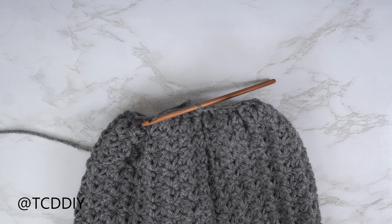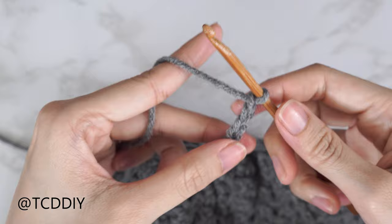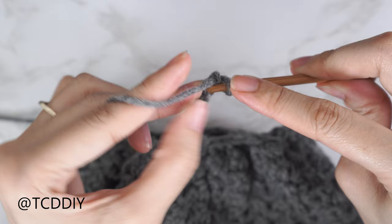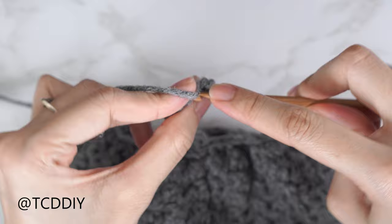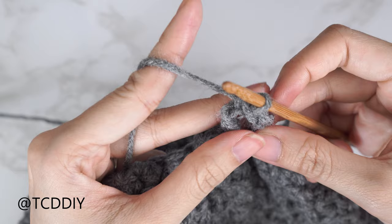Now make a chain the length you'd like for your cuff — I want about 3 inches or 8 centimeters, so I'm making a chain of 15. Do a slip stitch row all the way back: block off the last chain, chain one, insert hook into the second chain from your hook, yarn over and pull through both loops. Continue putting one slip stitch into every chain. Tip: don't tug too tightly on your working yarn after each stitch or the following row will be too tight to work into.